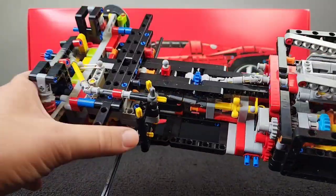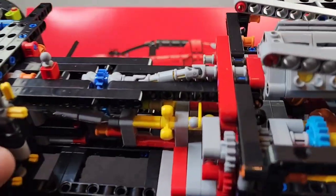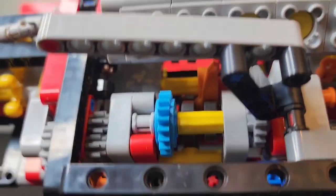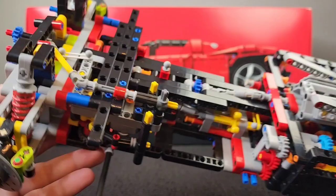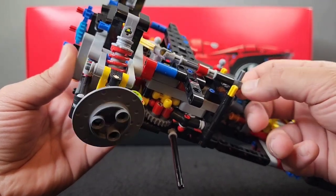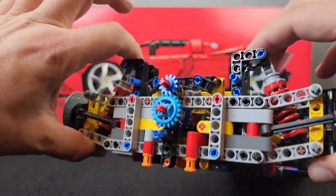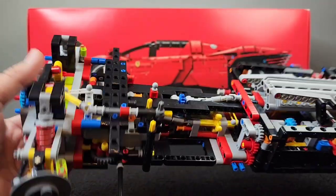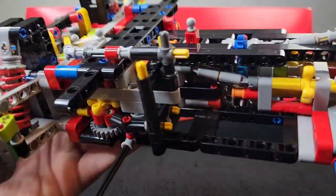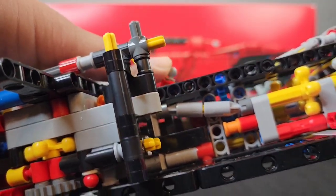But now, bags number two, you get the paddle shift. If you watch closely, you can see it changes gears. We also have the steering — just need to add the steering wheel, that's probably bag number three. And we have the front suspension in. Very cool — the little shifter. Similar to the Lamborghini Cyan. Let's see if you can see it shifting right there. Very nice.